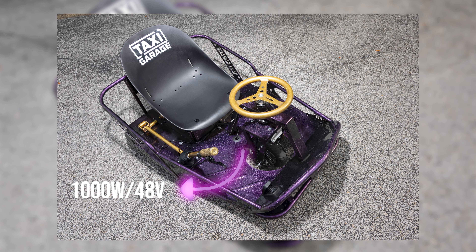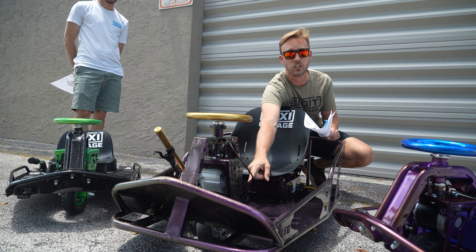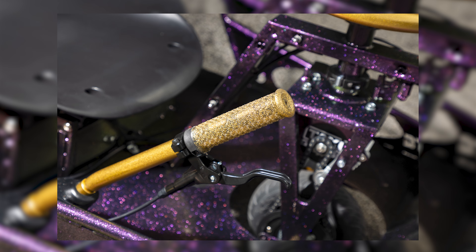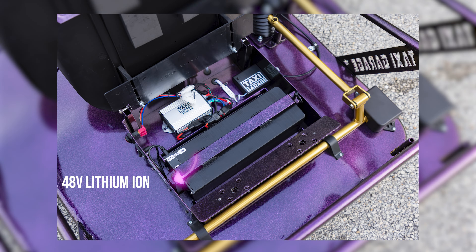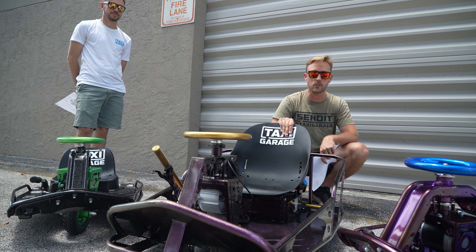If you're new to the channel, the Stage 5 XL comes standard with a 1000 watt 48 volt setup, a reinforced front neck, and the option to have a disc brake kit installed with a hand grip on the front wheel. Under the seat — unlike the Stage 3s where the batteries are between your legs — the XL houses the battery there: a 48 volt lithium ion battery with LG cells, 1000 watt 48 volt controller, LED kit, and wide casters on all three carts. We're going to rip them, show you guys, and then ship them out.